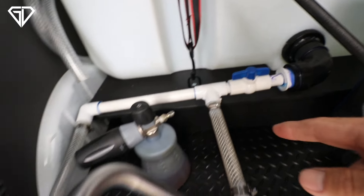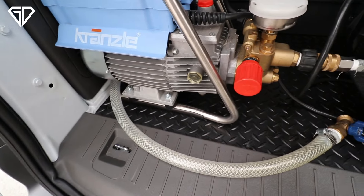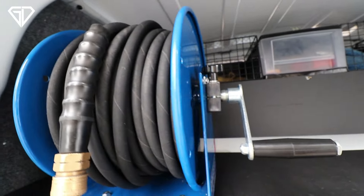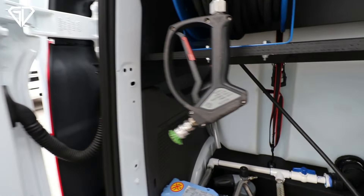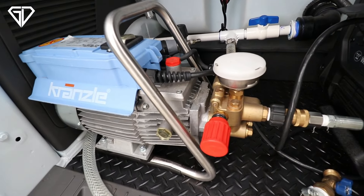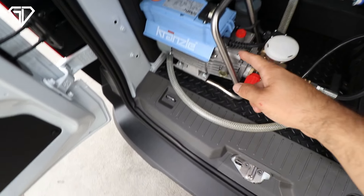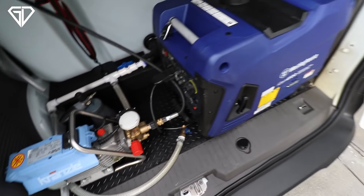We have a direct plumbing line with a main shutoff valve splitting into two lines: one going to the pressure washer and the other to our fill-up hose for filling buckets and the tank. You can see our Coxreels reel with 100 feet of hose with our MTM wand, and a jump line leading down to our Kränzle 1622 TS pressure washer.